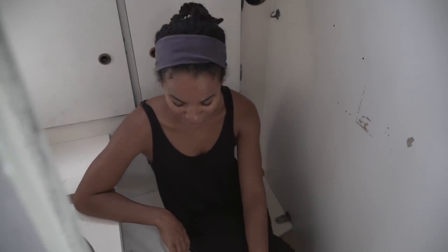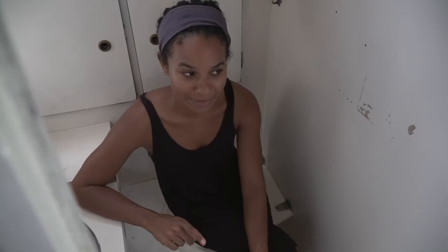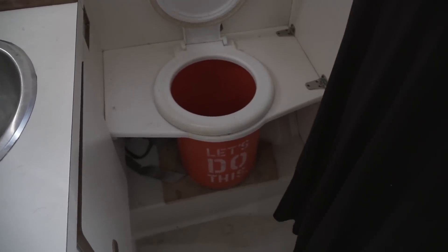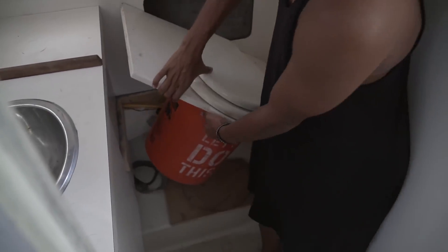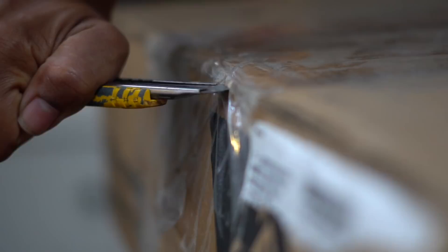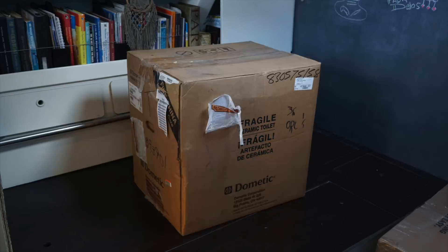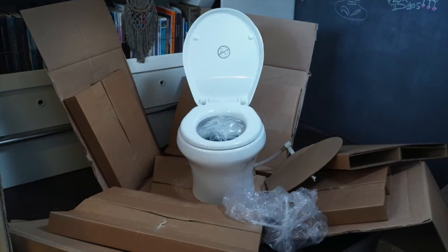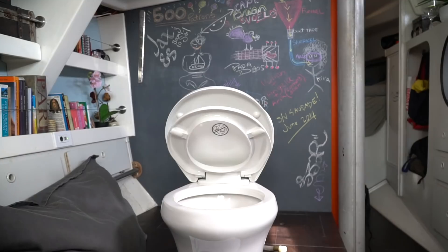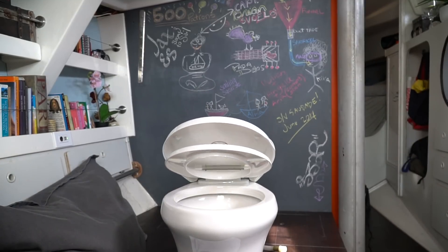For the two years that we've been sailing, we've been using basically a bucket to poop. The fancy word is a composting head, but let's face it, guys, it's just a fancy bucket. In our case, it's a Home Depot bucket that we refitted to fit our head, and when we needed to get it out, all we had to do was lift it up.